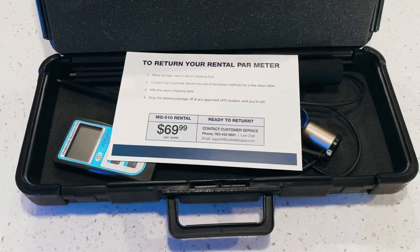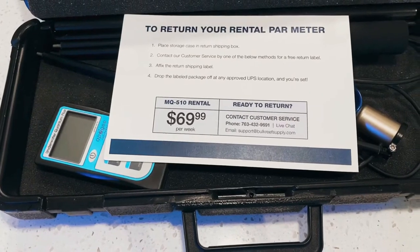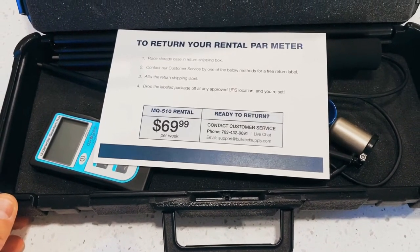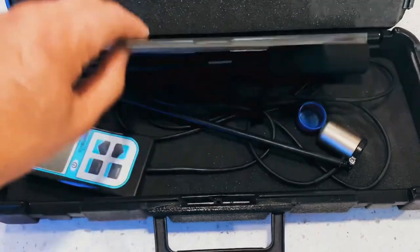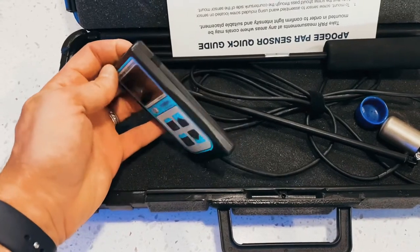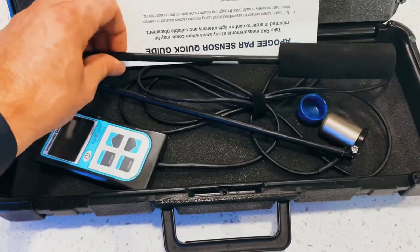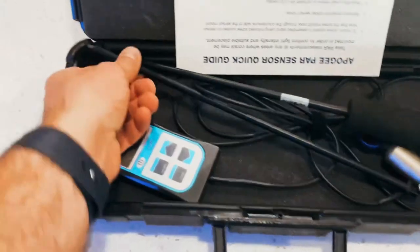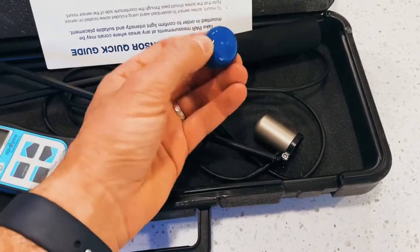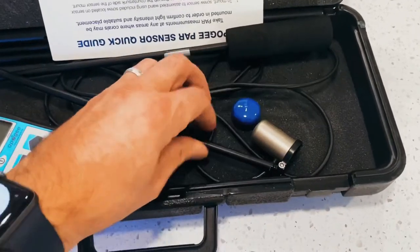Here are your return instructions — it's $69.99 per week. When you're ready to return it, you contact Customer Care and they'll send you a return label so you can ship it off. Here is the MQ510 PAR meter — it's actually a lot thinner than I expected. It also comes with the sensor wand that comes in three pieces, and you can screw it together depending on how deep your tank is. I've already taken off the blue cap from the sensor; this is what the sensor looks like.